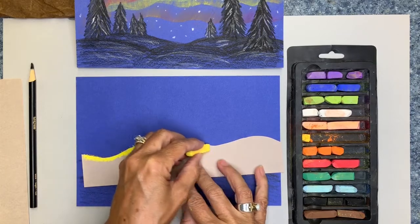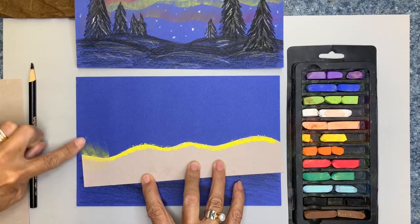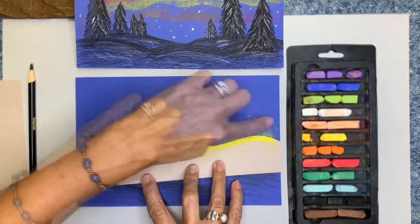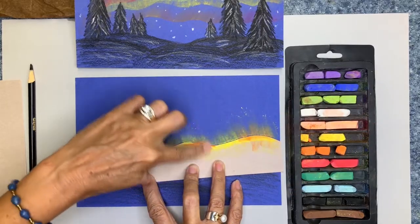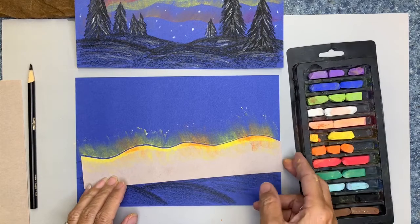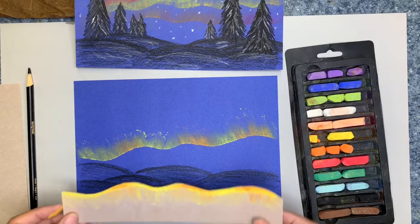Now you're going to use your finger and spread the color up into the sky. You can add a little bit of a different color as well — I'm going to add a little bit of orange. Now you're going to pull your paper off, and you see your first little ray of northern lights.